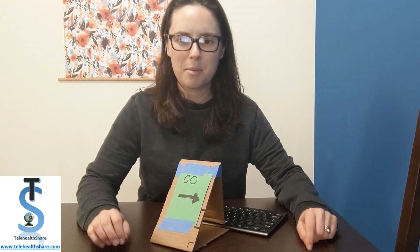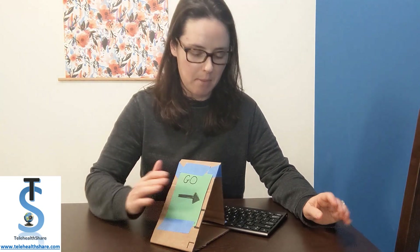Hi, my name is Molly Van Dams. I'm an occupational therapist and today I'm going to show you how to make a really simple spacebar switch using some cardboard, some tape, and a ruler.